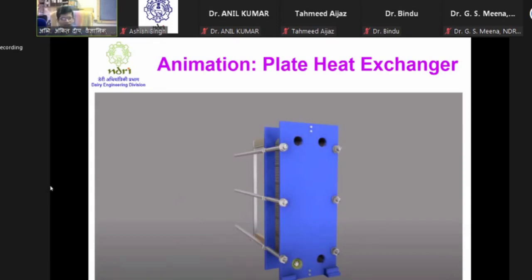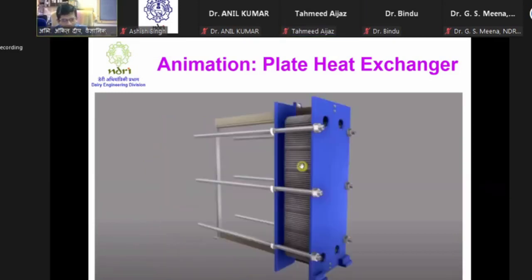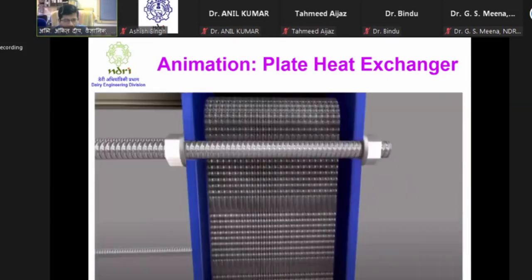This confirms the heat exchanger has been correctly reinstalled. A question was raised: how do we ensure gaskets are properly placed when the plates are placed vertically? If gaskets are not properly placed, there will be intermixing and leakage.